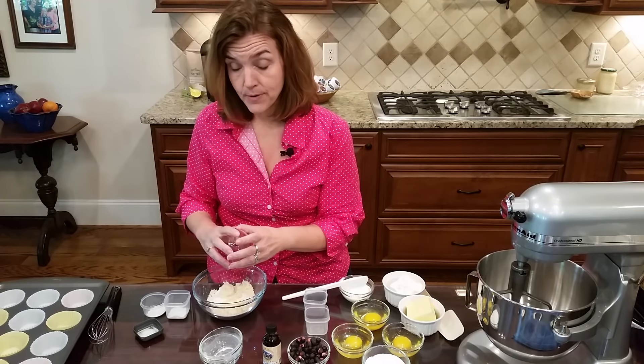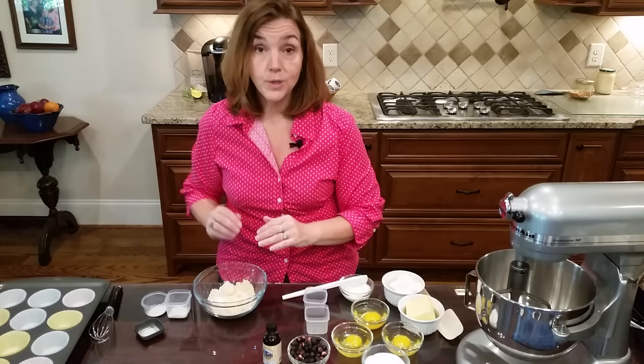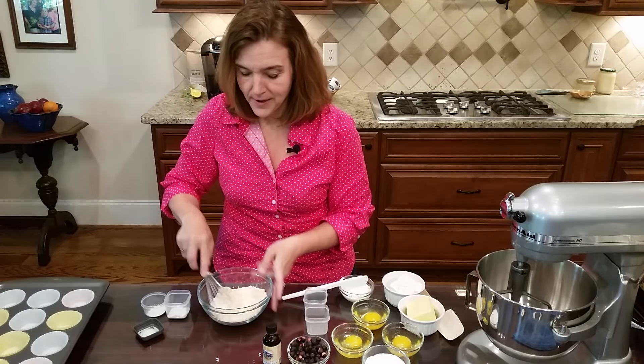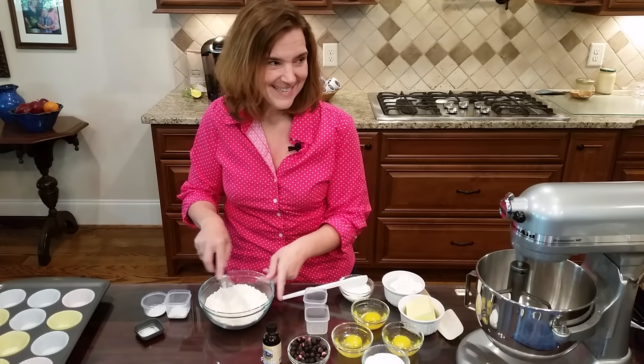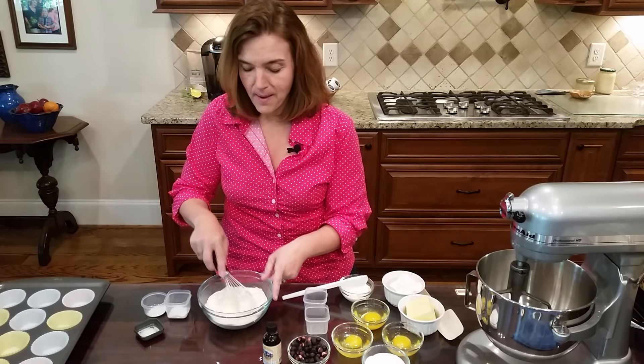If you don't have oat fiber or don't feel comfortable using it, you can use two tablespoons of coconut flour - that works well. So the dry flours are one-third of a cup each: whey protein isolate, almond flour, and oat fiber, or two tablespoons of coconut flour.